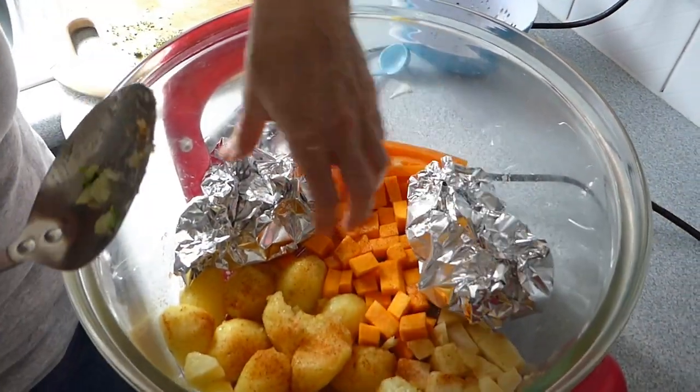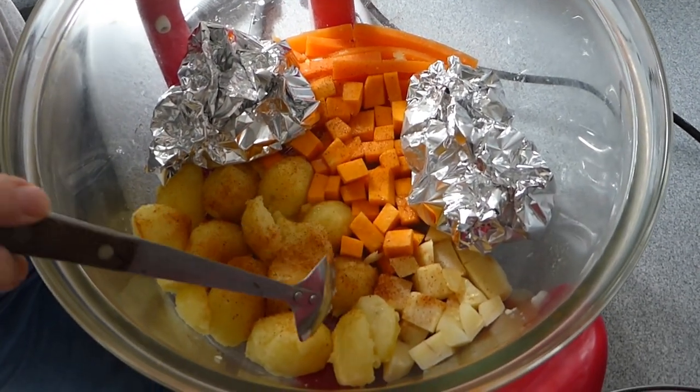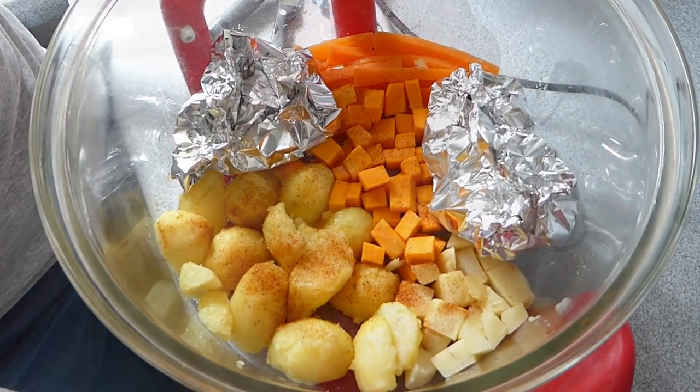We've popped our little food parcels in there and squished it all up. I'm going to cook them all at the same rate and at the same time. As these brown off I'll turn them over so we get them brown underneath as well. Great idea for two people — works a treat.